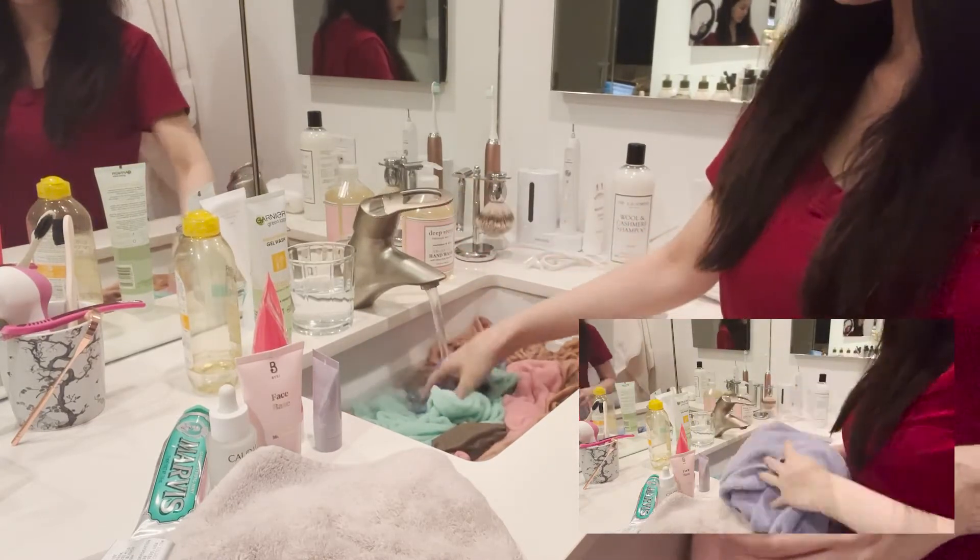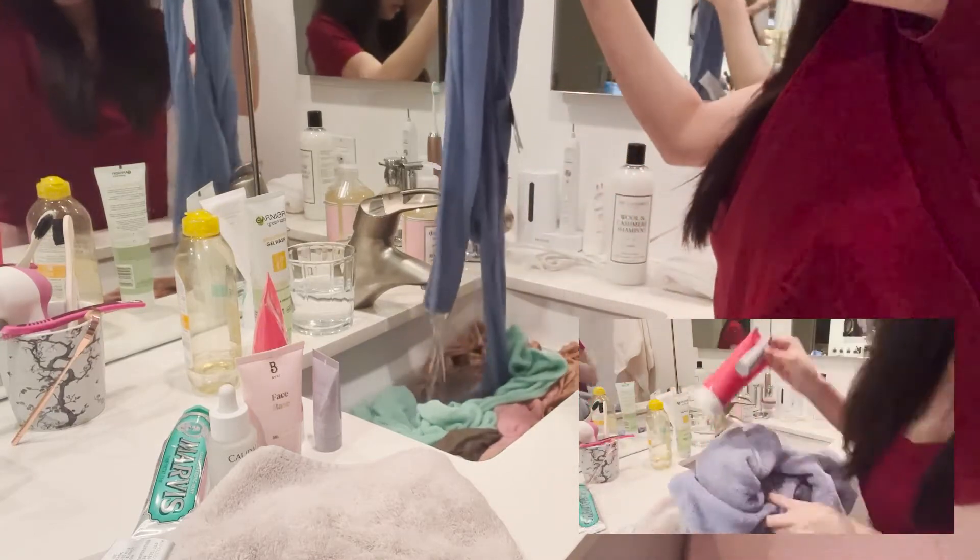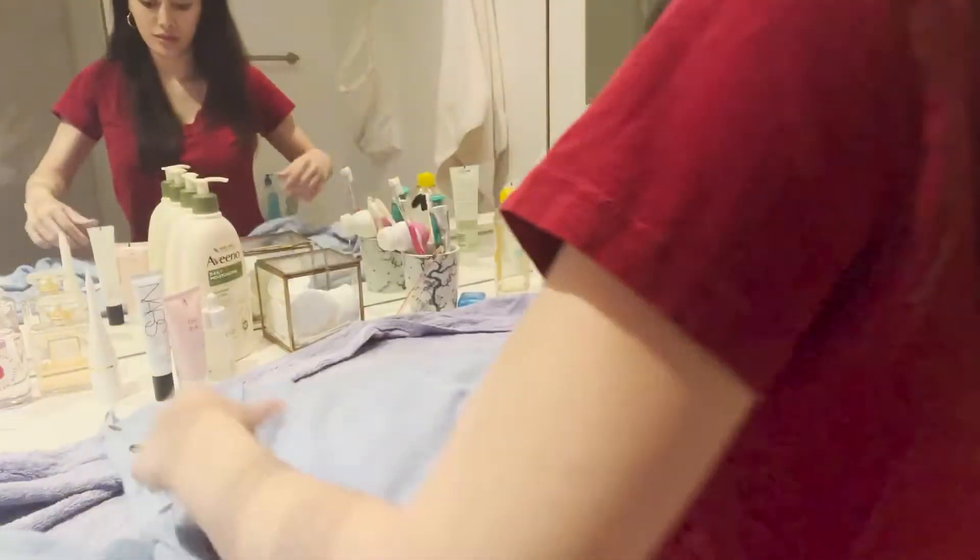Now drain the sink and press the water out — again, don't wring. It's going to take quite a while. Once you've squeezed all your sweaters, you're going to find them still quite damp.